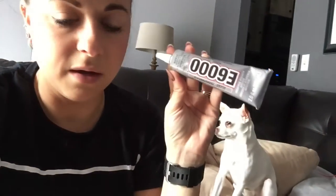It is a blinged-out DIY Voss water bottle. You get the glass Voss water bottle — any size. I chose black jewels. You need E6000 for the glue because it bonds things to glass.